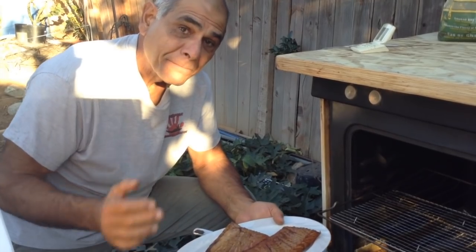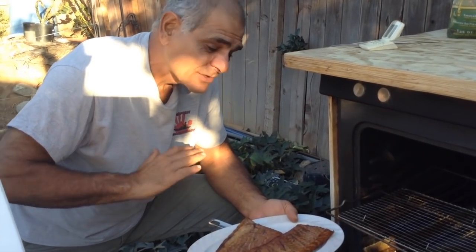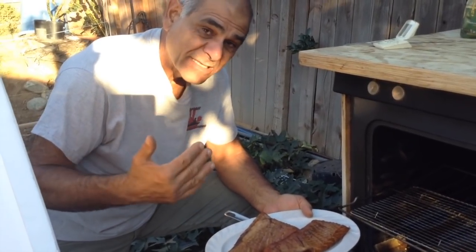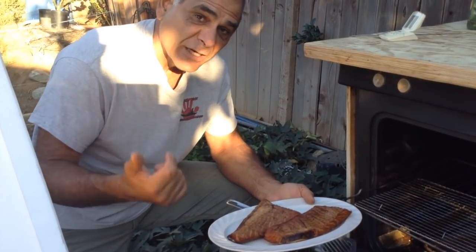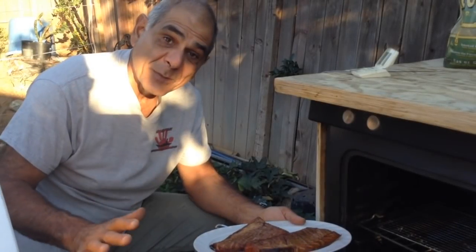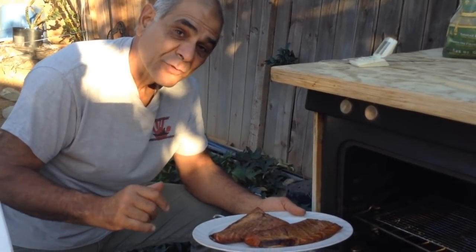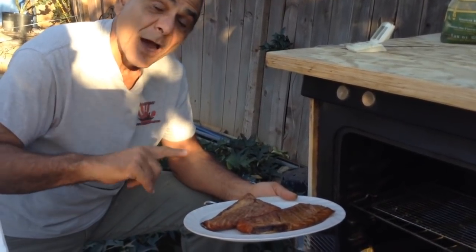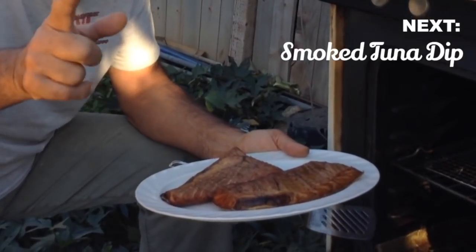If you have any questions about today's video, ask them down below and I'll get back to you as soon as I can. I'm so excited to add this to my smoked recipes — I've got a yellowtail smoked recipe, my bonita recipe, and a trout smoked recipe as well. Thanks for joining me today. My name is Yanni, this is Fisherman's Belly. If you haven't subscribed yet, go ahead and subscribe and click the bell icon so you don't miss any new recipes. The next video will be a smoked tuna belly dip — stay tuned.